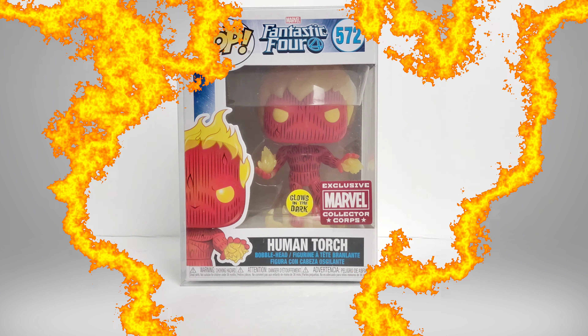We got the Human Torch from Fantastic Four on episode 25. This is Toy Lucha. Stick around.